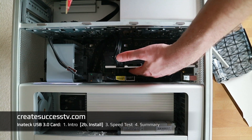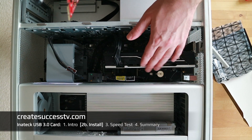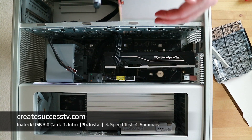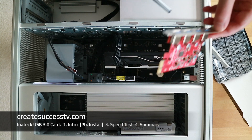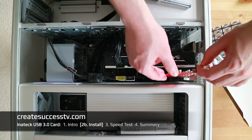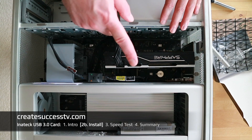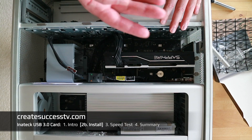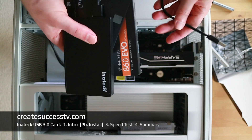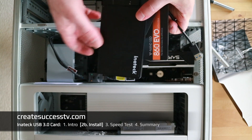I decided to put the graphics card in the upper 16-lane slot because I feel that under heavy GPU load the back plate stays a little cooler there — though a lot of people run it just fine in slot one as well. It's just my particular setup and you can choose any combination you like. I'm going to install the Inatec card in the bottom slot now — it goes in very easily. Let's jump to Part 3, connect the external one-terabyte SSD, and run the performance test.